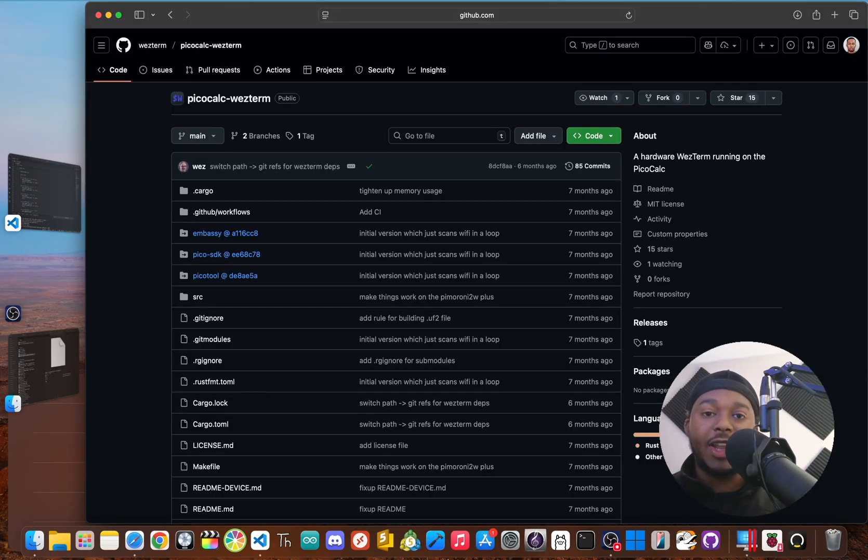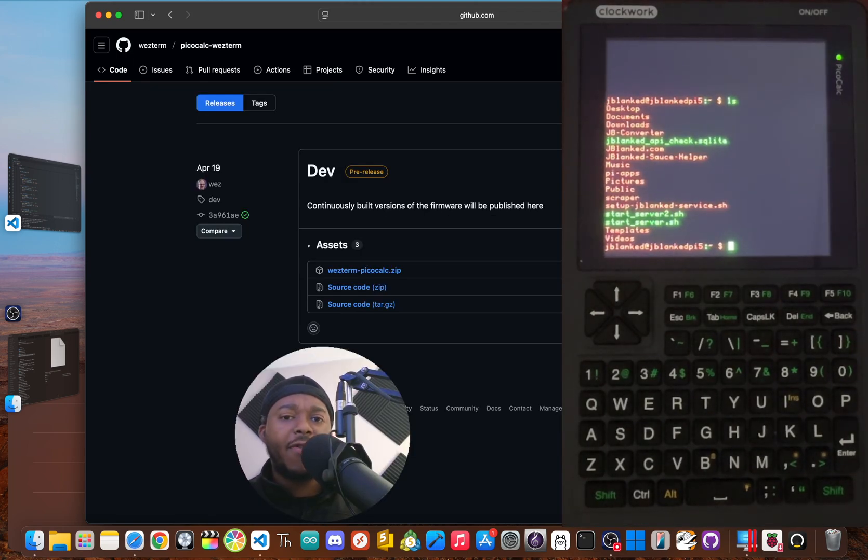If you want to follow the development of PicoCalc Westerm, make sure to check out the GitHub page linked in the description below. And if you want to see more PicoCalc tutorials, projects, and reviews, make sure to subscribe so you don't miss out on what's next. With one file, we've given this calculator a whole new personality — it's not just a calculator anymore. It's a fully functional Rust-powered SSH client that fits right in your pocket, turning it from a simple gadget into a seriously useful tool for any tinkerer, sysadmin, or developer on the go.